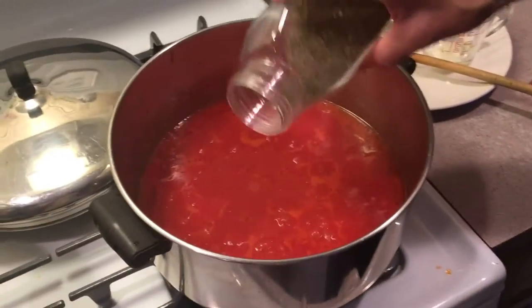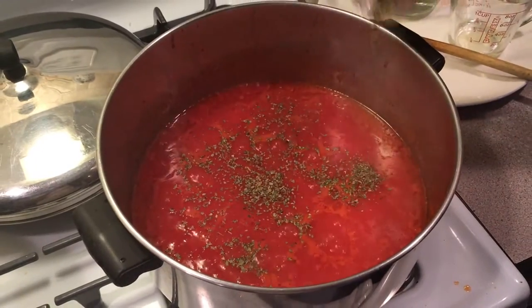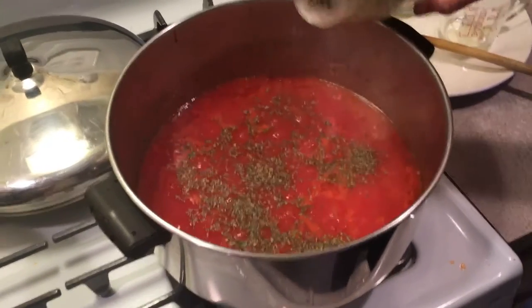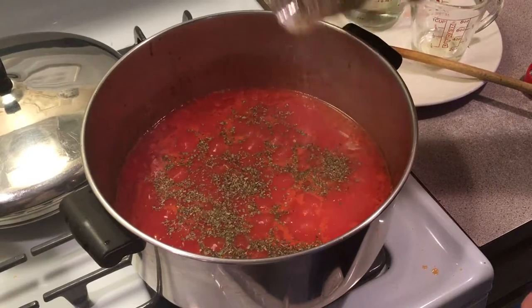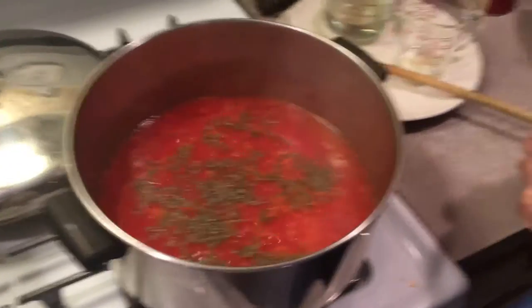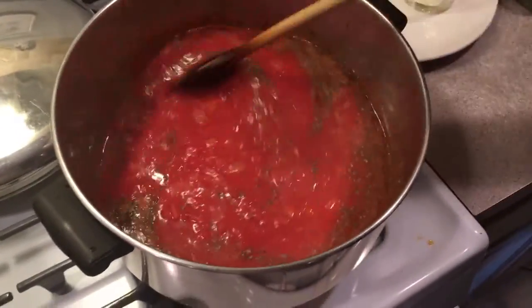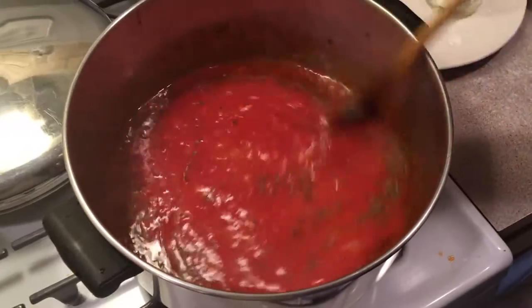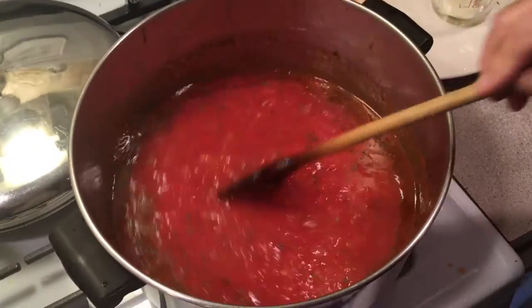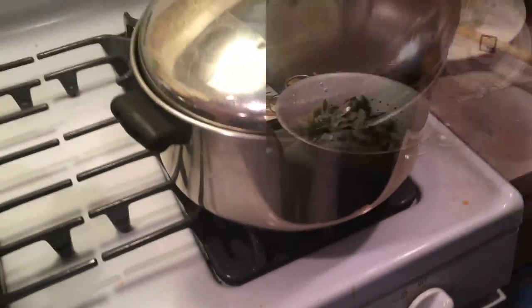We got it back up to a boil and it will simmer. Throw some basil in here — I should have picked some fresh basil but I didn't. Now we're just going to let this simmer for about 20 minutes to get rid of some of the liquid, and then we'll put the rest of it in.